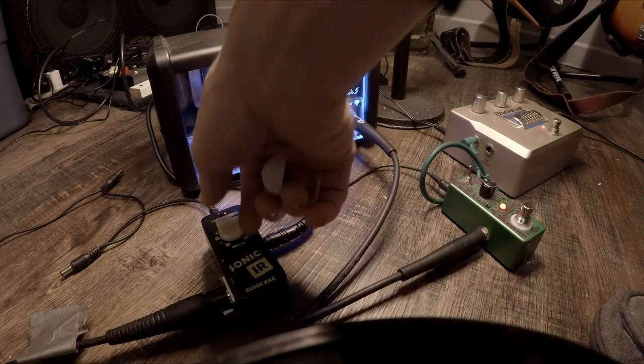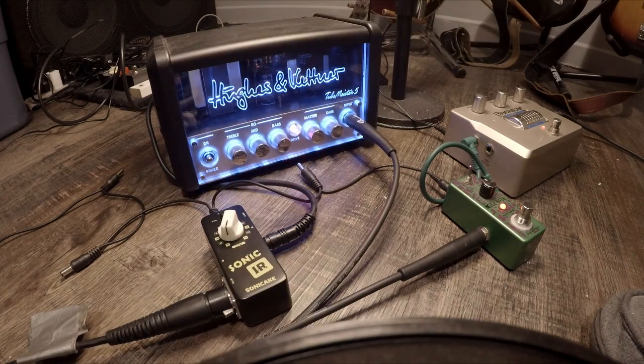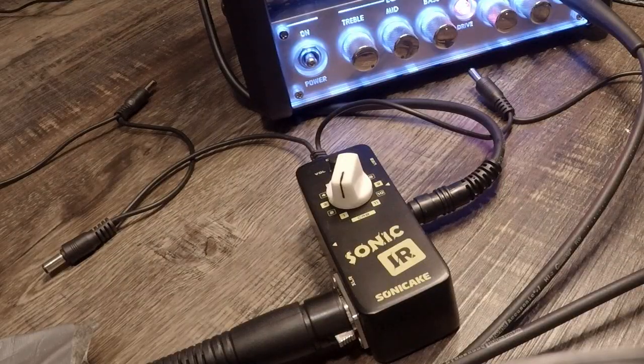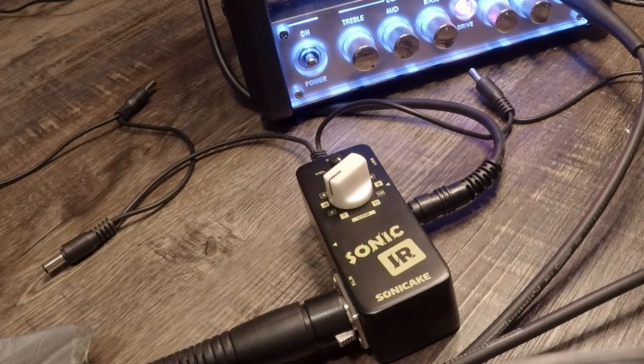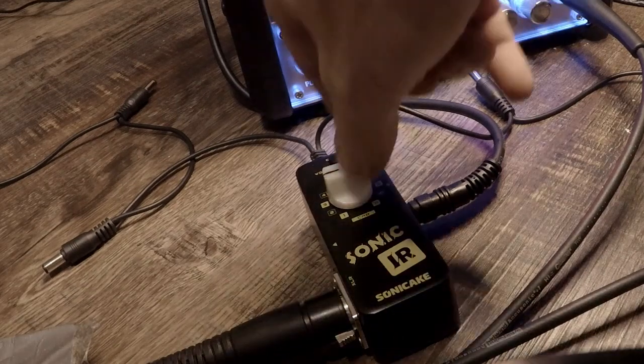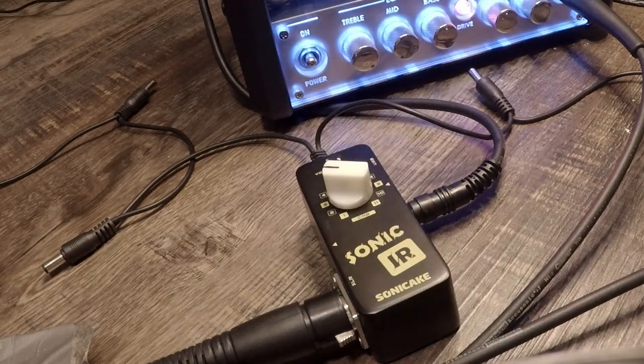Now we're just going to see what it sounds like grinding through some metal riffs as I switch from cab to cab. Cab 9, Mesa Boogie Rectifier 4x12.